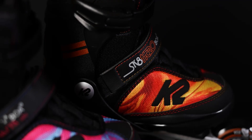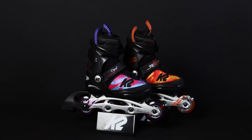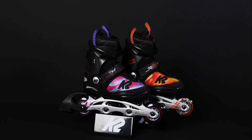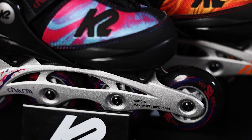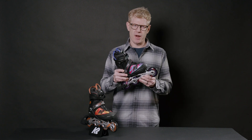Here I have the Skate Hero Boa Alu and the Charm Boa Alu skates. These are our highest performing kids skates in our line. These skates feature aluminum frames, 76 millimeter wheels — a little bit of a faster wheel — and a more rigid and responsive frame.